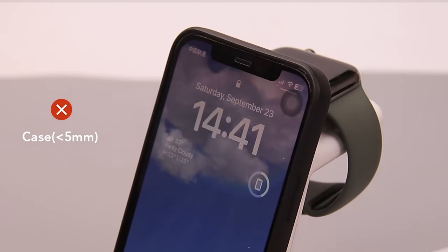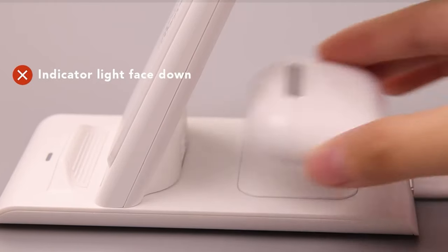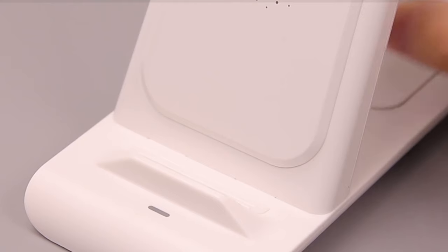So guys, this was the video about the best Apple Watch 10 accessories. All the links are given in the description — do check them out. Thank you.